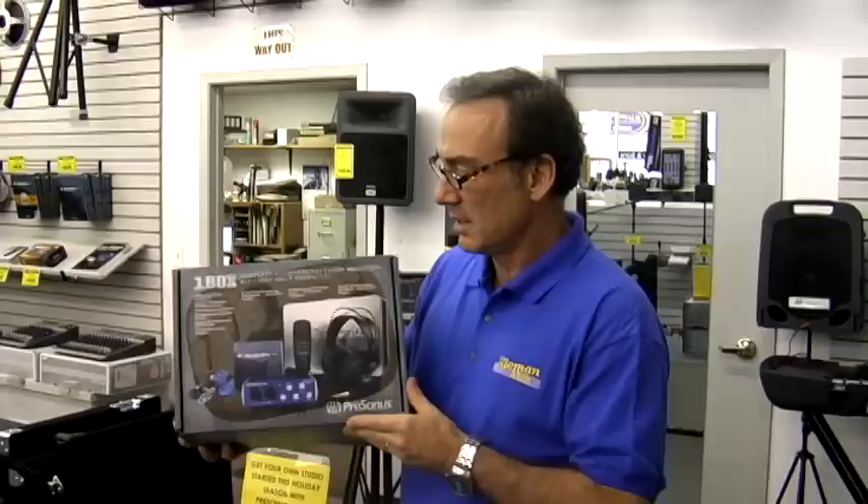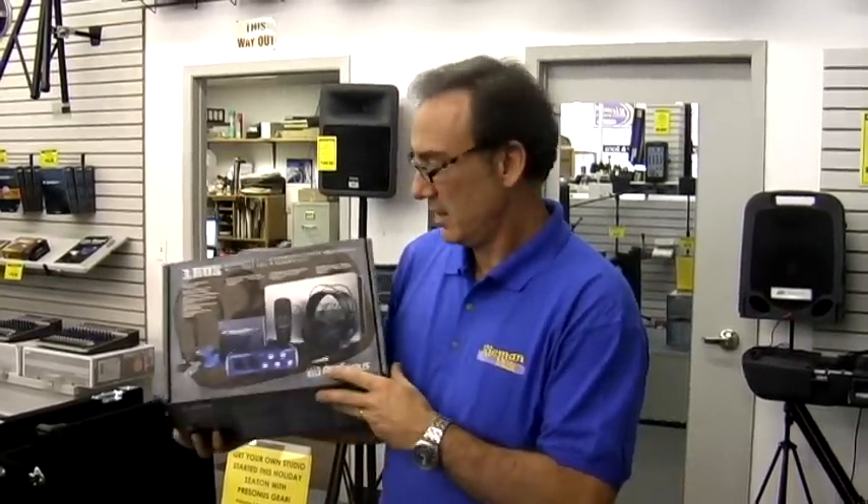We've got a brand new product this fall. It's an exclusive product for Riemann Music and it's called the One Box. It's by Presonus and the package includes everything you need to start recording audio on your computer. Just add a computer with the One Box and you're recording digital audio.